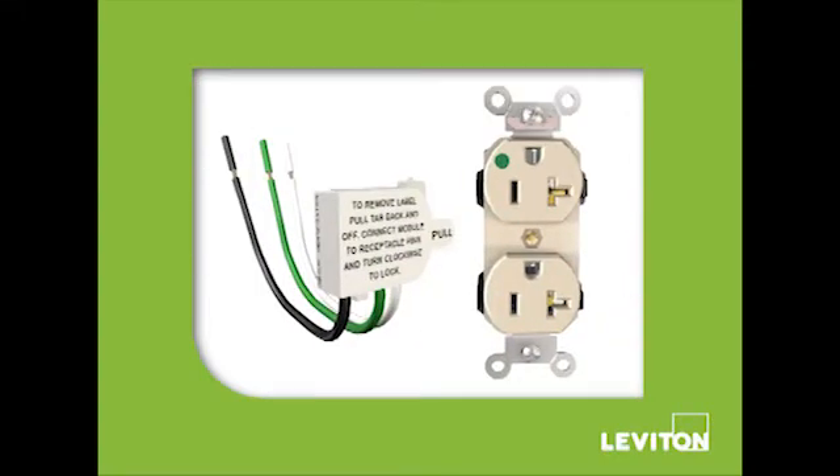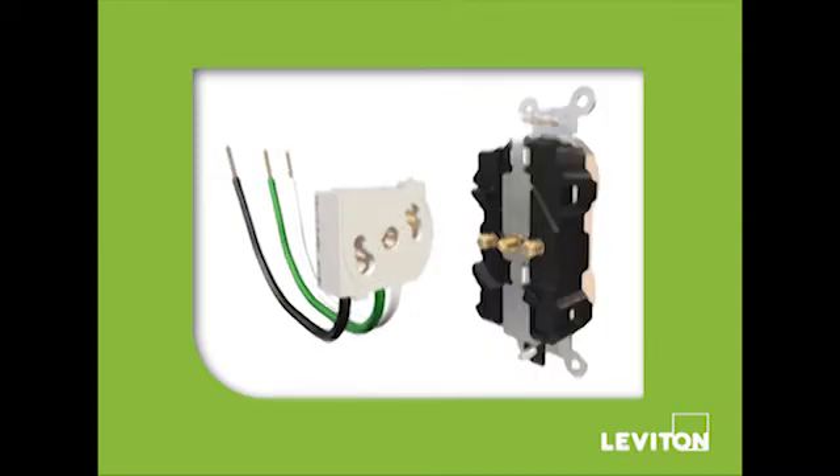The modular receptacle system consists of a wiring module with pre-stripped leads and a rugged duplex receptacle with solid brass locking connection pins.